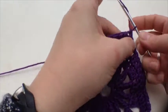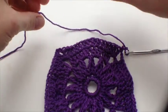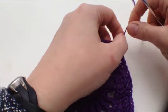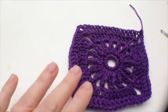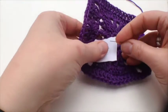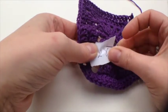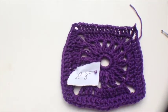We can fasten off — I'm going to cut the yarn — and work that in. Don't forget to label your square, because when it comes to doing all the edges and joining it up we'll need to know which one is which. I've got a memory like a crocheted sieve! So there we are — square number 28, enjoy.